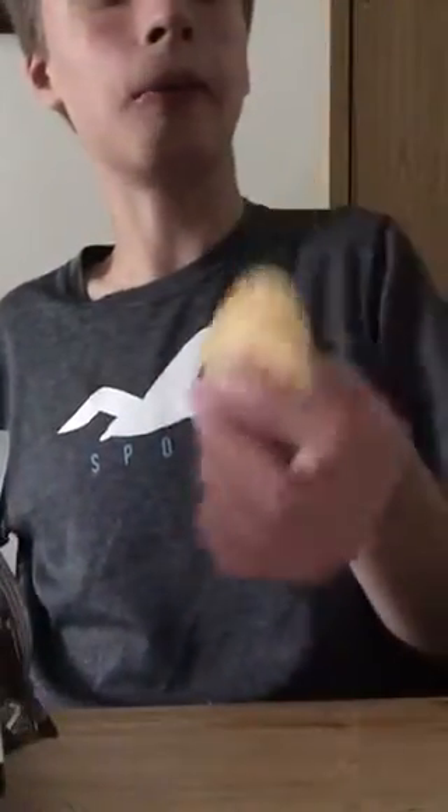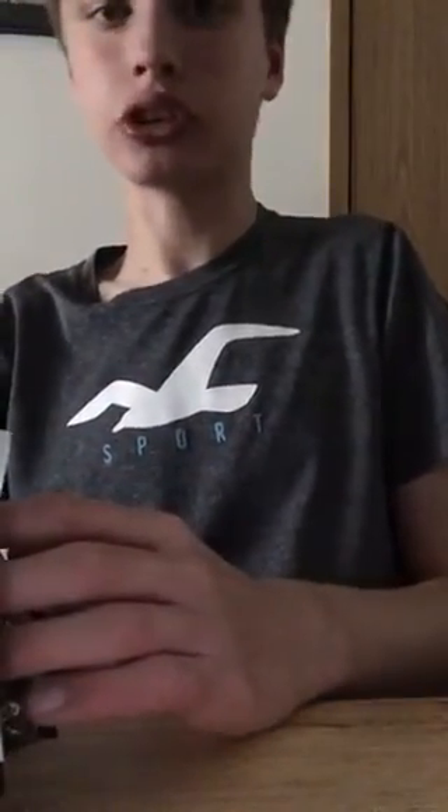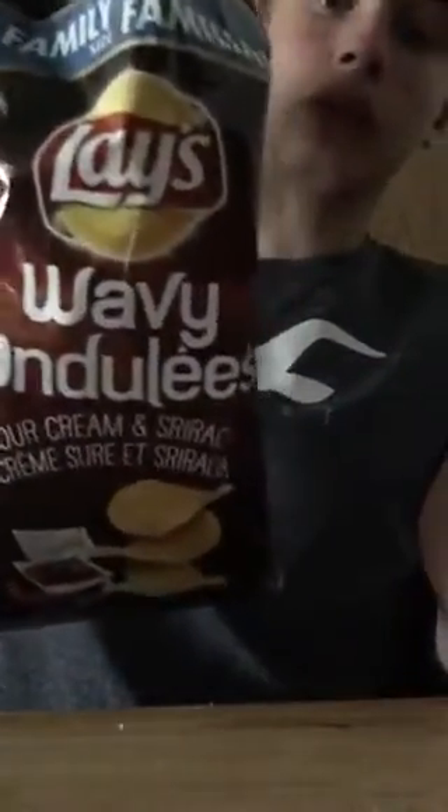Would I recommend these? Yeah, I'd recommend these. I'll give these an 8 out of 10. I like them — the sour cream comes first, then the sriracha. That wraps up the review for Lay's Wavy Sour Cream Sriracha.